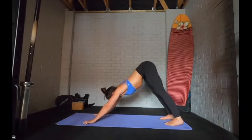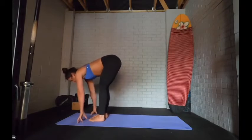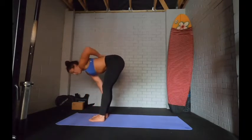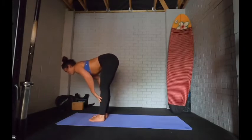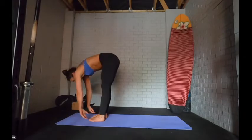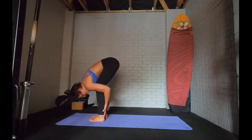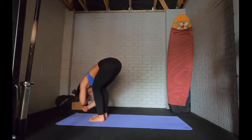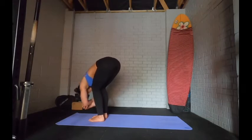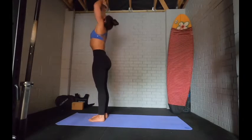From there, lift the eyes and walk the feet up to the hands. Come up to a halfway lift so you're nice and flat through the back — pull the belly in. As you exhale, fold and bend the legs, taking the belly to the thighs, hugging the legs. We're not wanting to force a rounded back position, so compress the belly and fold. Wiggle about, maybe hold the elbows in a ragdoll. Then curl up and reach the arms up.